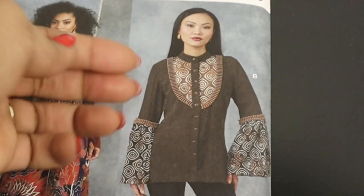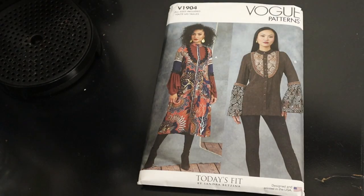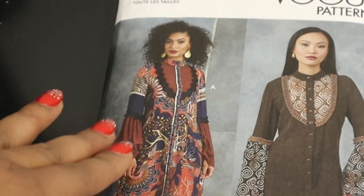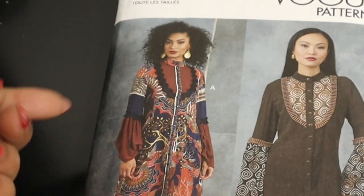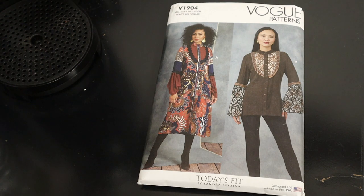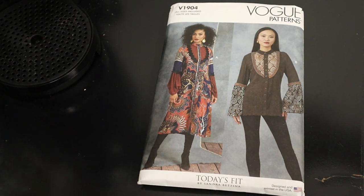You could make this in a solid color and add Ankara trim — there are so many options with this pattern, which is why I really like it. The dress view has a different sleeve with three sections you could play with using Ankara, giving endless options. And while the example shown is not Ankara specifically, the concept applies — if you like prints but don't want a lot, you can do this kind of color blocking on this or similar patterns.